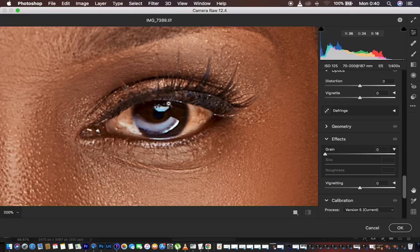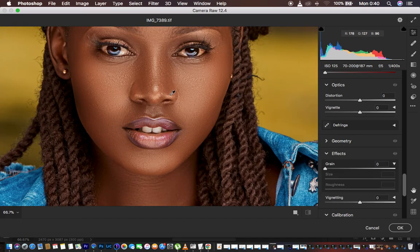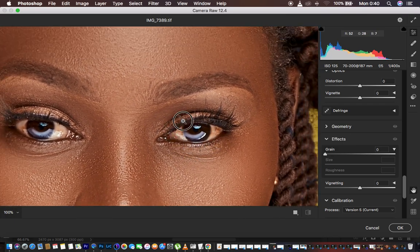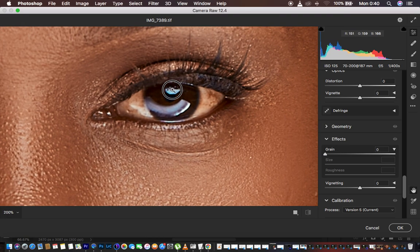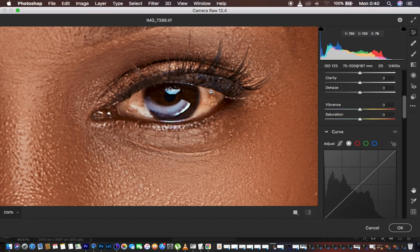You can use Cmd+Plus to zoom in and hold down the spacebar and left-click to hover around. In order to whiten eyes, make sure you analyze the colors within the white area that you want to eliminate. In the white area of the eye we have some greens and a little bit of yellows, and sometimes we may have some pinkish, brownish, or even red colors.